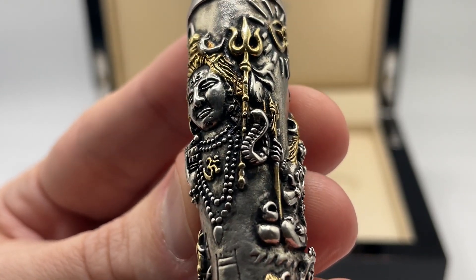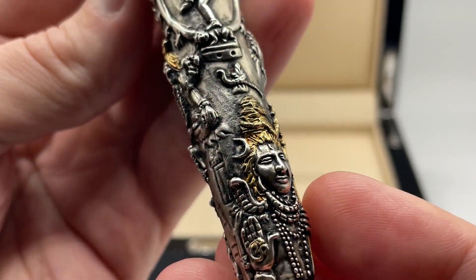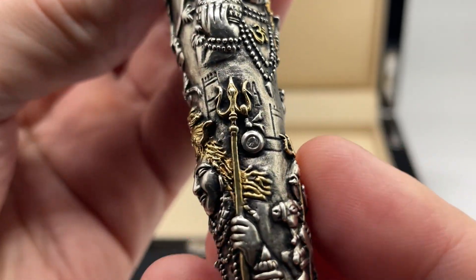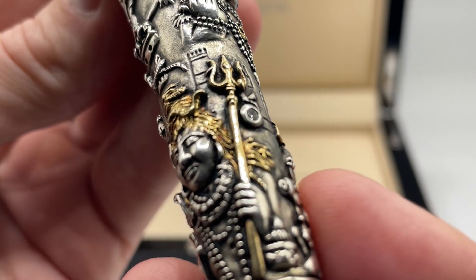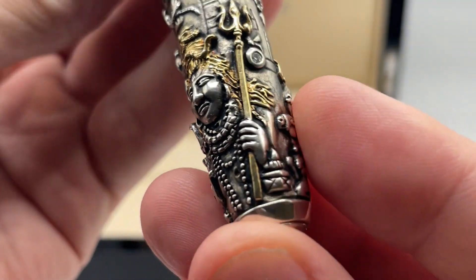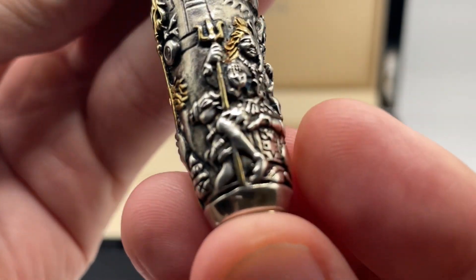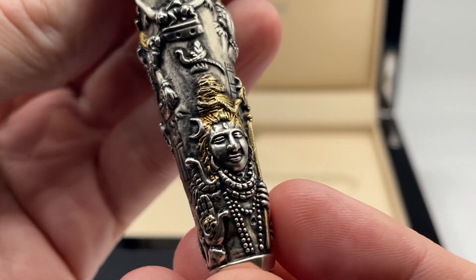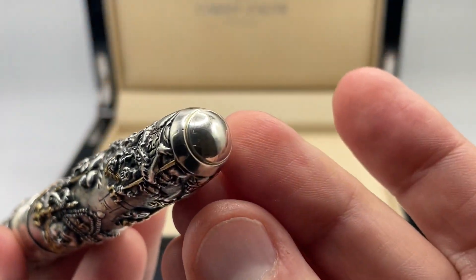There is a serpent king coiled around the neck. The barrel continues with more images of Shiva. This one has a trident with a small diamond. The bottom image also includes Nandi the bull. There is so much imagery in the silver that I am almost certainly missing some — if you see anything else please leave a comment. The bottom ends with a nice dome.